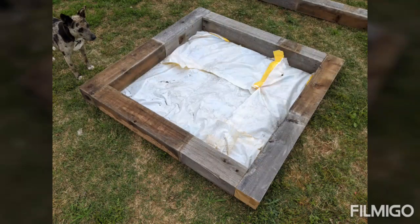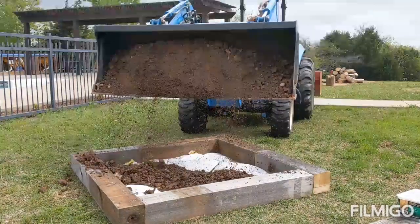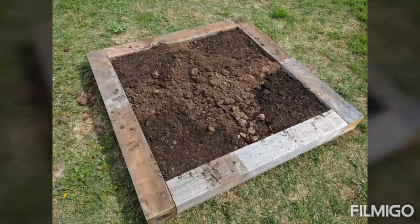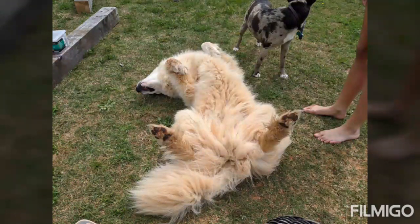Plastic on the bottom so the weeds don't take over. We bought some topsoil, so this will go in the middle, and then potting soil will go in the corners.